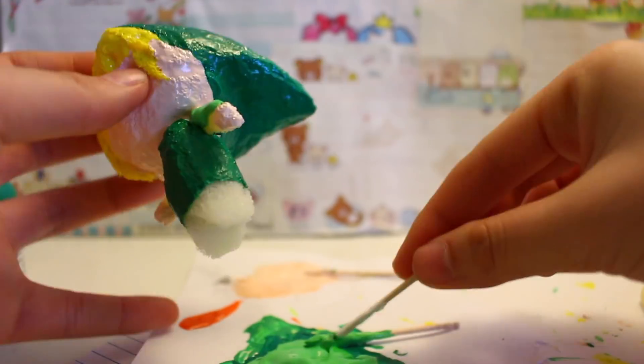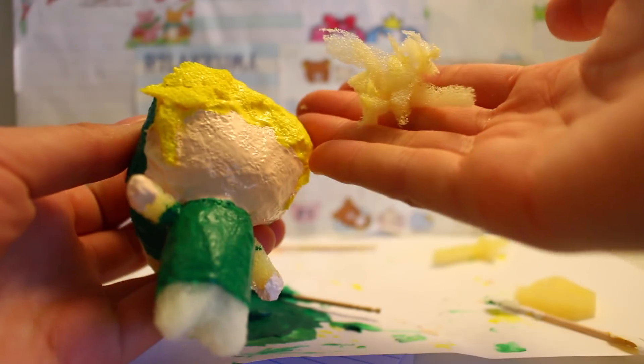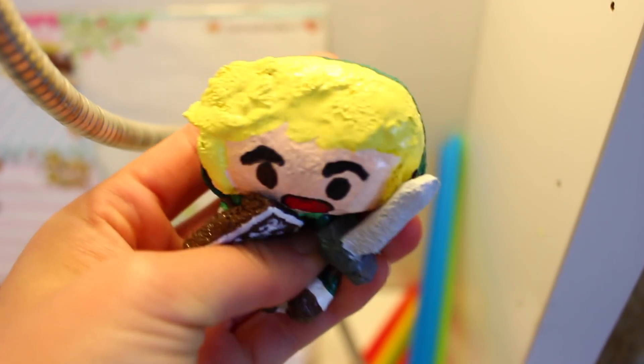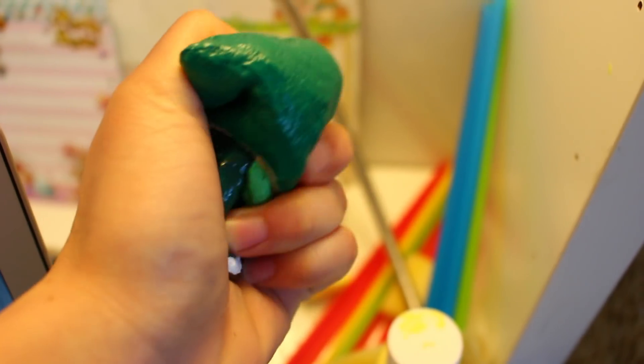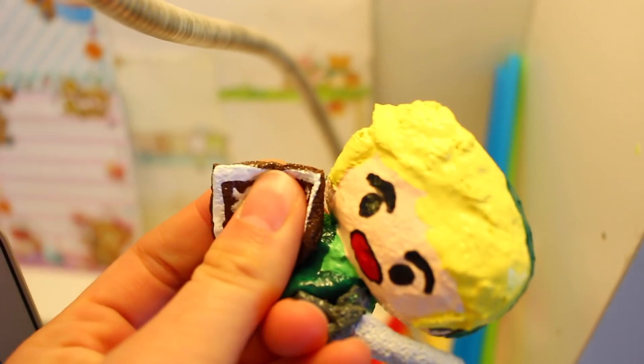Here's a tip for the hair: I got my scrap sponges and mixed them in with yellow paint to create more volume to the hair. Here is the finished squishy — I don't really think it turned out really well but I tried. I hope you guys enjoyed, please subscribe if you haven't, and I'll see you guys next time, bye!